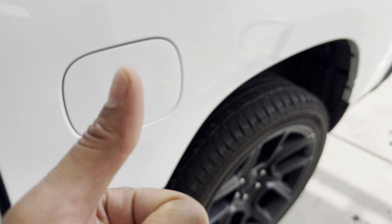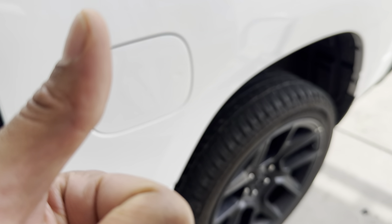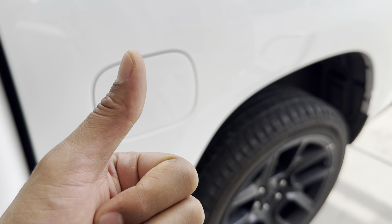And that is how you open up the fuel door and gas cap on a Ram 1500. I hope this video was helpful. Thanks a lot for watching.